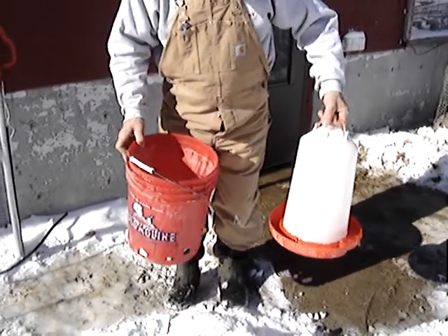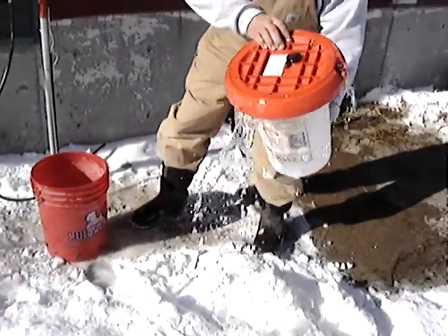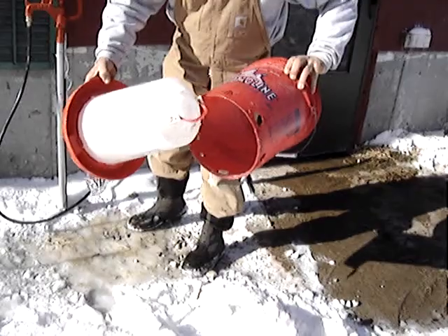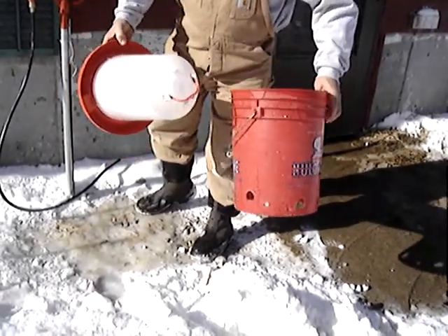Alright, for those of you that have the electric chicken waterer like this, you know it's kind of tough to turn it over and do what you've got to do, and then fill it and get it back. Well, my wife came up with this ingenious thought of cutting out the bottom of a five gallon bucket. The holes were for something else — you don't have to have those.